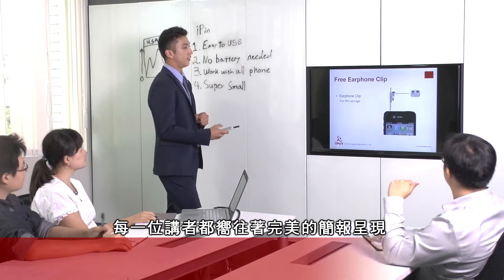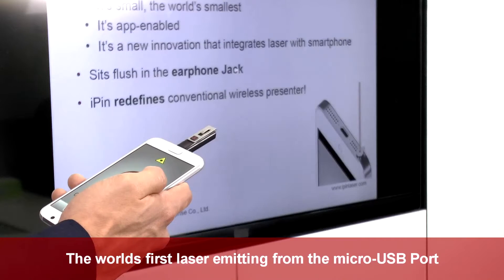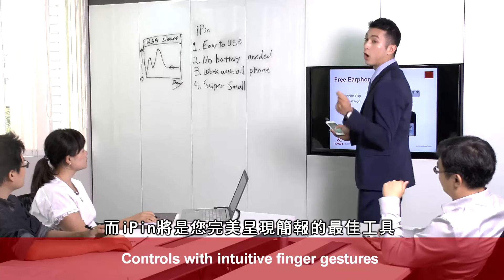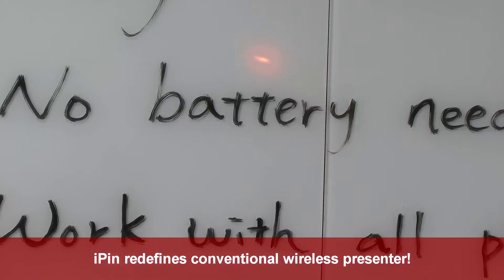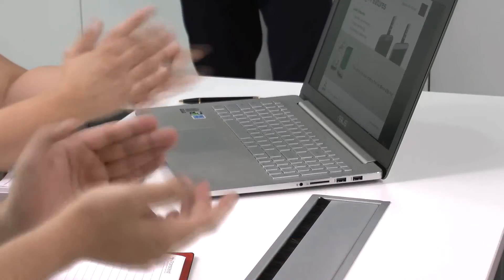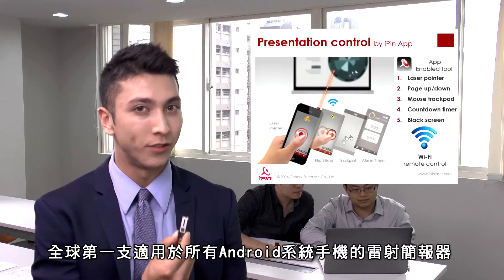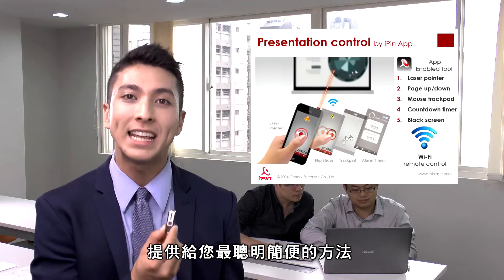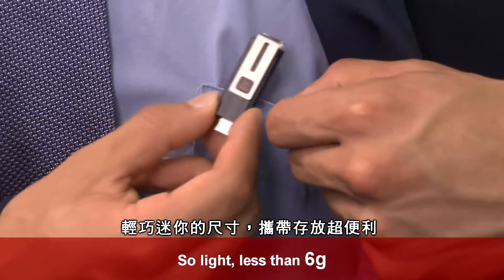A perfect presentation is what every true presenter aspires. We at iPen simply want the same for you. The first universal laser presenter for Android phone — a smart and easy way for you, a perfect size for your pocket at any moment.